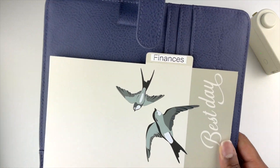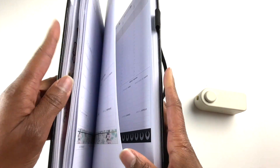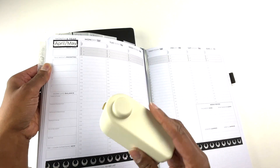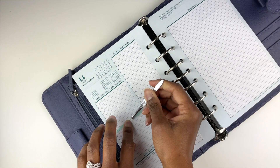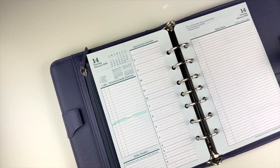One of the ways I've been using this label maker — and I'm going to demonstrate how it works in a moment — is in my Clever Fox planner. This is an undated planner. With an undated planner, it might be helpful to have a label maker, or even if you have a dated planner and you want to divide it into sections or put certain labels in it, a label maker is helpful.